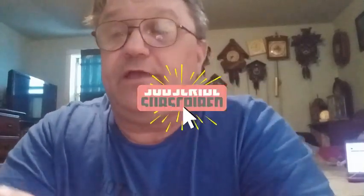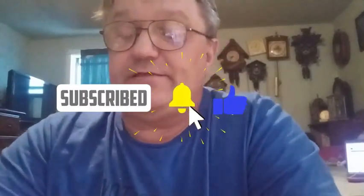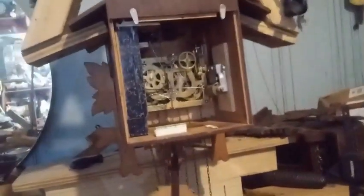Hey everybody, it's Mark again. I hope that you're enjoying the video set I'm creating on Cuckoo Clock Repair for Beginners. I've been up all night after working on the 1950s Count Wheel musical clock, and as you can see, the weights are dropping evenly.